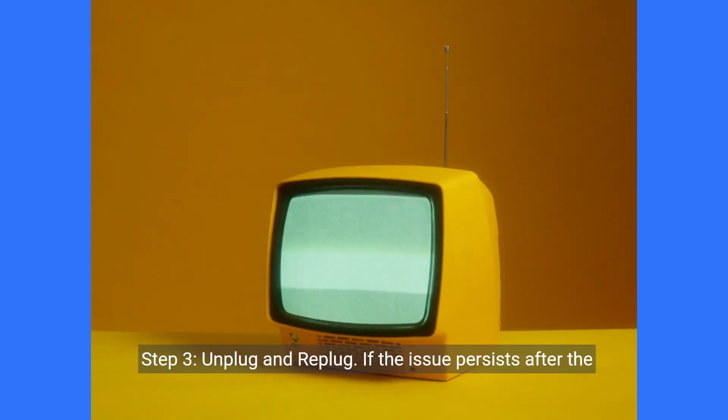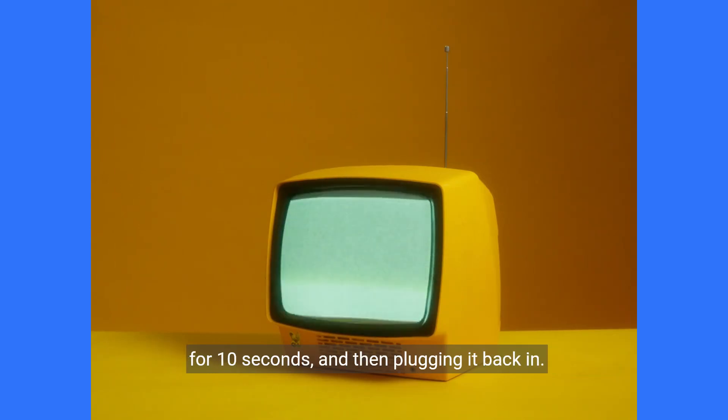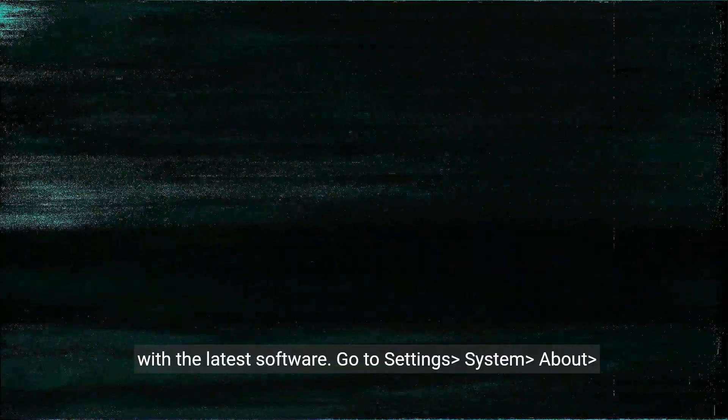Step 3: Unplug and re-plug. If the issue persists after the factory reset, try unplugging the device from your TV, waiting for 10 seconds, and then plugging it back in. Step 4: Check for updates. Ensure your Fire TV is up to date with the latest software. Go to Settings, System, About, and check for updates.